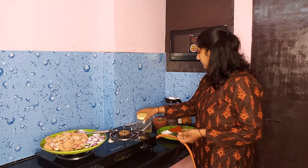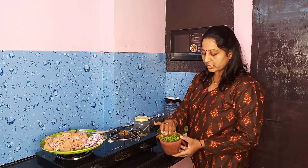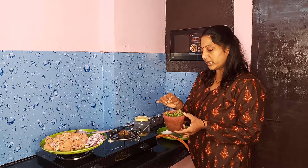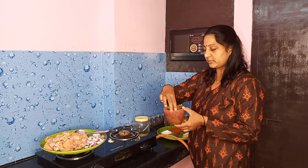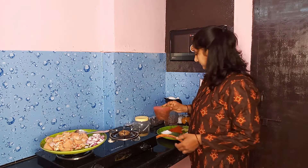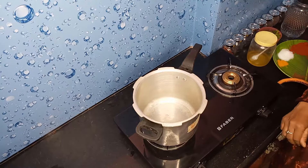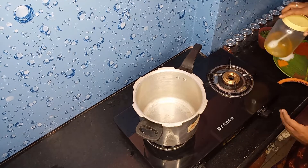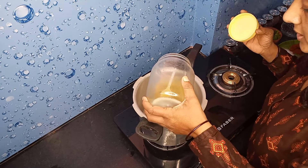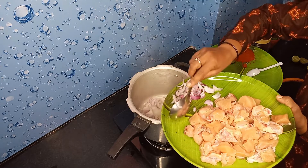Put the chicken curry in the water. Put the chicken curry in the pan. Put the cooker in the pan. Place the onion in the pan.